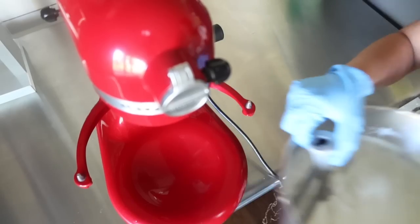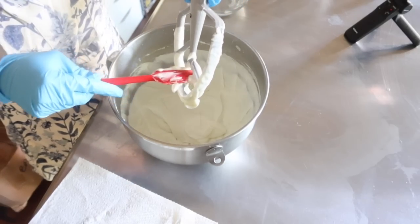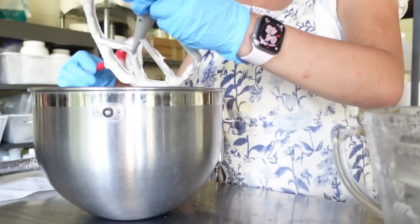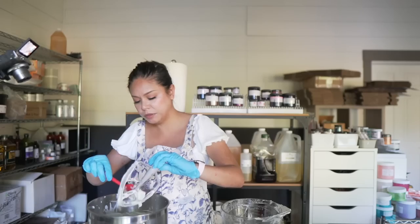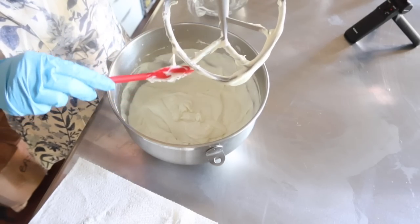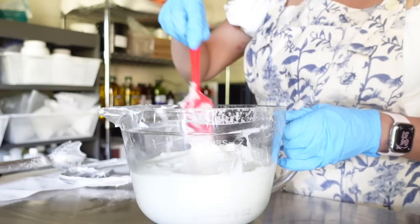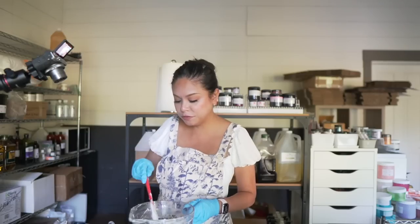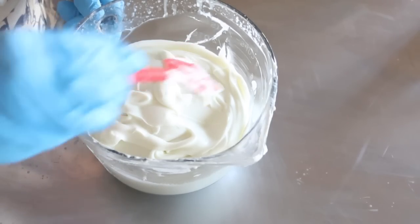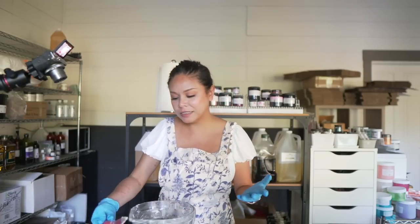Let's transfer this to another bowl so it can cool down properly. We want it to cool down to about 45 degrees Celsius before we add our heat-sensitive ingredients. Here's the lotion consistency we're working with — nice and light, not thick, but still a very beautiful consistency. Let's let this cool down some more and then we can work on the fun part that makes this a Barbie lotion.